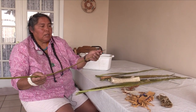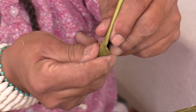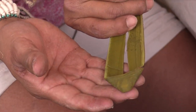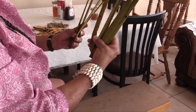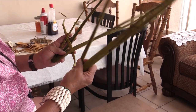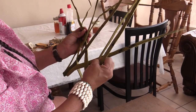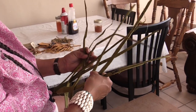The first bend is simple — it's just in half. The next part has a different bend. I'm going to bend it so that it sort of looks like a horseshoe bend. And it's going to go under one, over two, and under one. The second leaf is going to go over one, under two, and over one. The third leaf goes under one, over two, and under one.